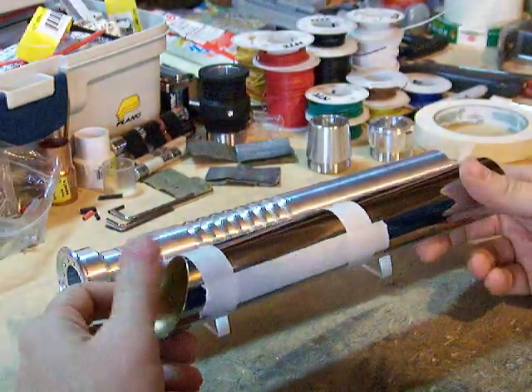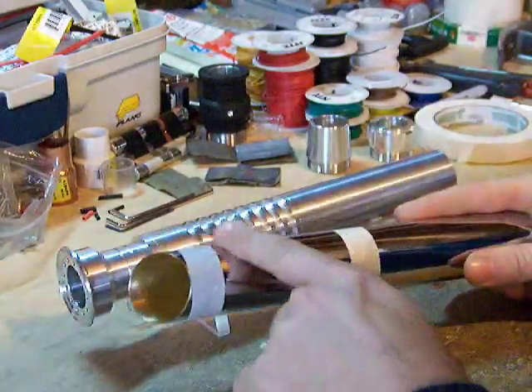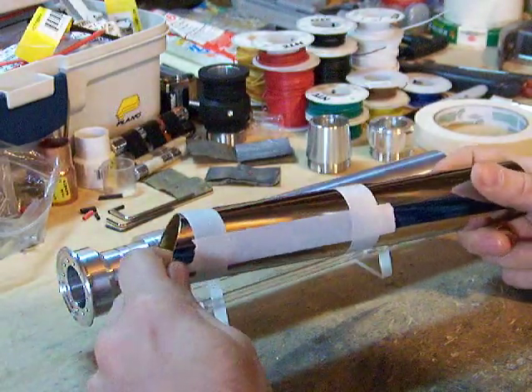Okay, so there it is, all taped up and ready to be cut out. This is the section we'll be removing when we go over to the drill press and use the vise on there to cut that out with the Dremel.